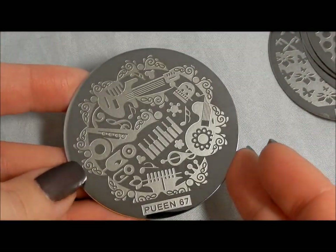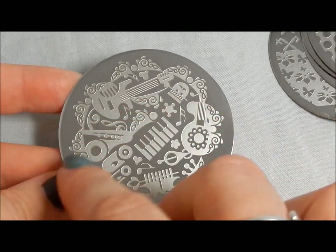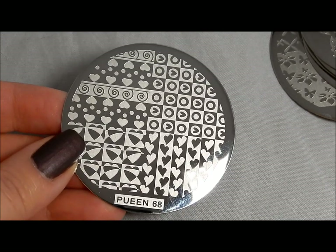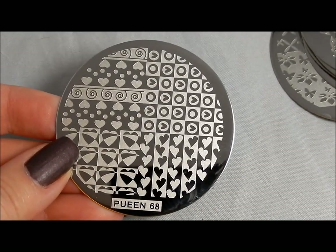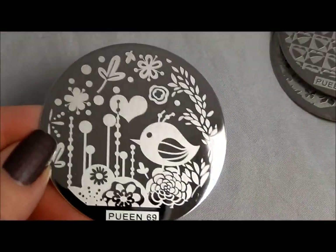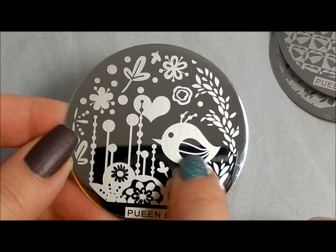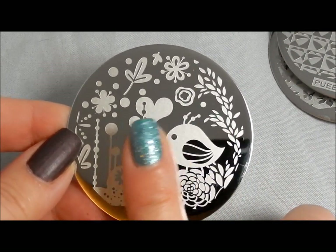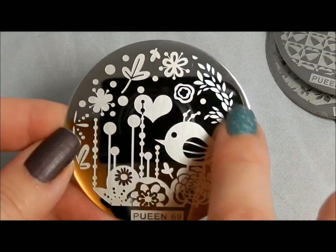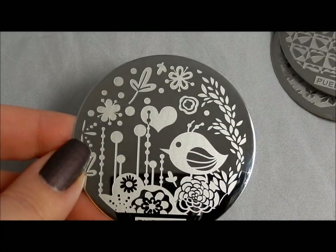I love this one with all of the different musical instruments. You can isolate the instruments or parts of them — especially if you do a saran wrap background in one or two colors and then stamp some of this over it, that could be really neat. Another good one for a patchwork look, featuring hearts of different kinds. There's also one where I have a similar issue: the bird here is just a little bit big to be used super effectively, but you could use just a side of his face or put him over two nails. I love the flowers and different images going around, and while I wish the birdies were a teeny bit smaller, everything on there is really beautiful and it's a highly cute, usable plate.